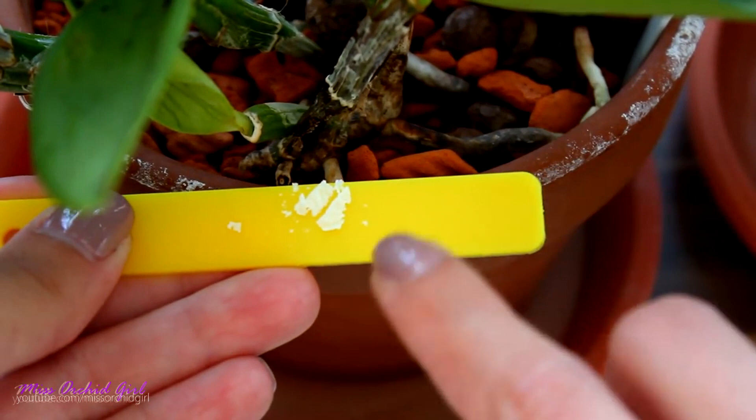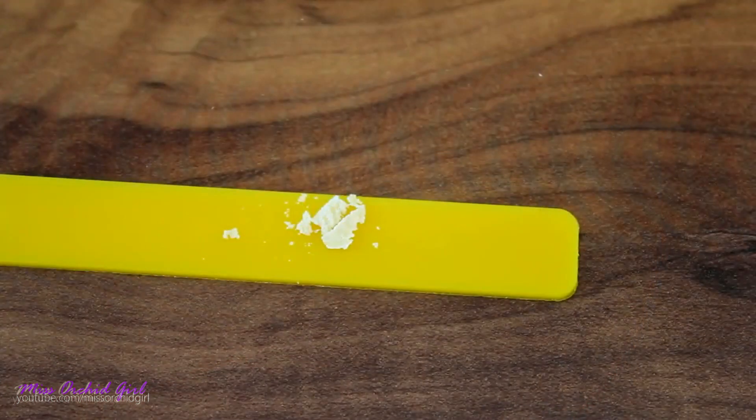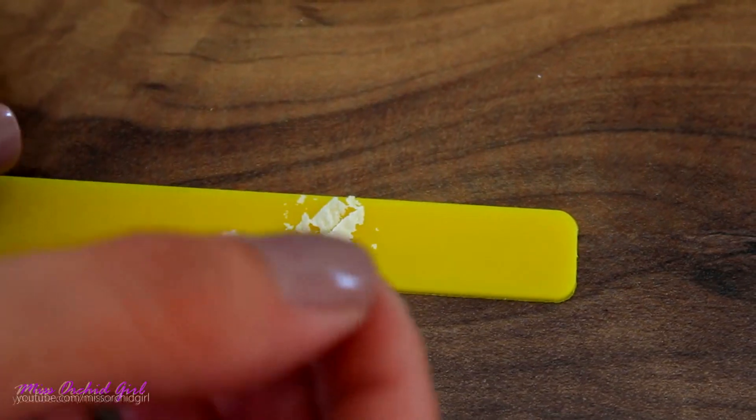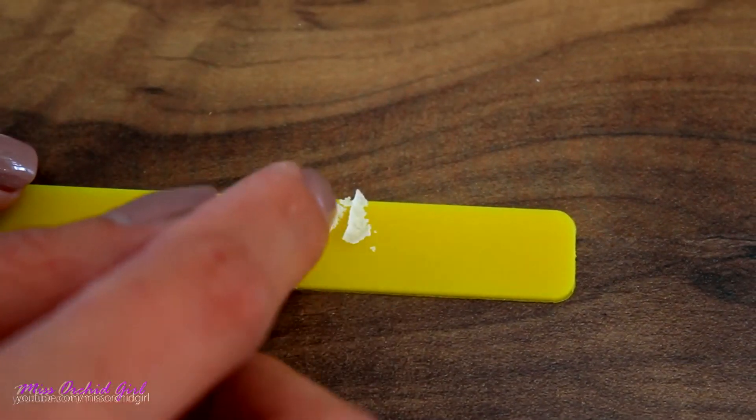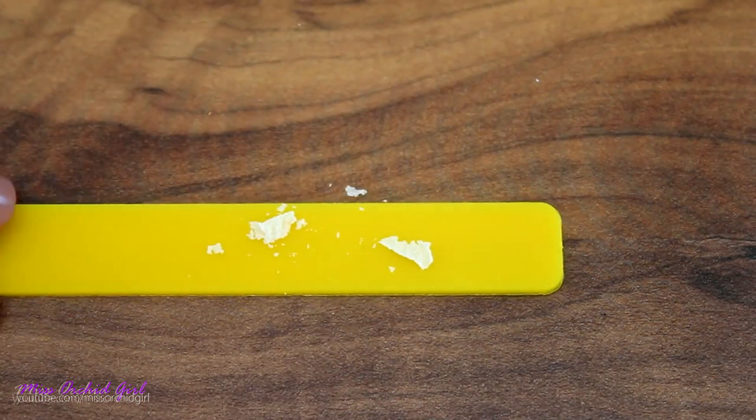I'll link you down below to a video I made — it's not with the leca, it's with the clay pots. Clay pots have efflorescence as well, and people were freaking out that there was mold on the pots, so I did a little experiment. It's the same thing. You can check the video down below for the demonstration of efflorescence.